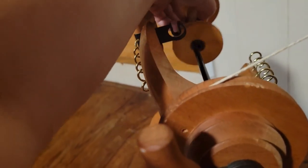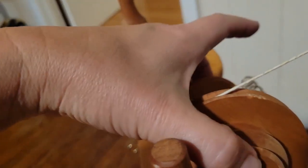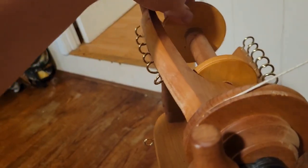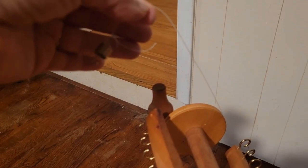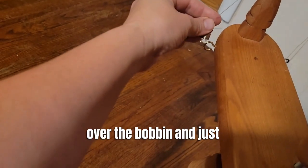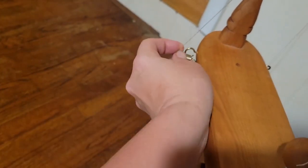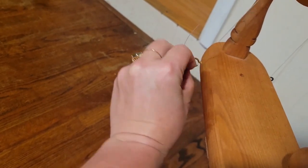I put the big side out and just slide it on there like that, then loop it up over this thing. Then I put the tensioner over the bobbin and hook it there.